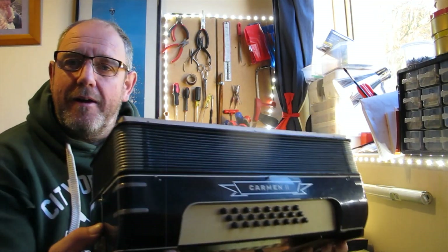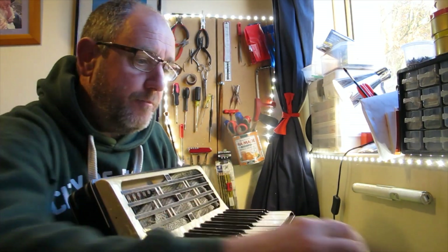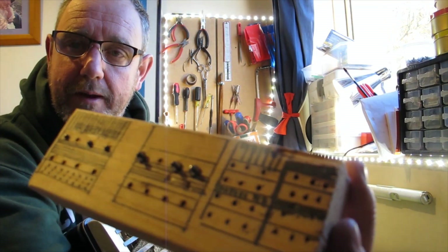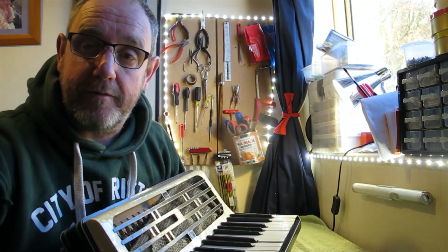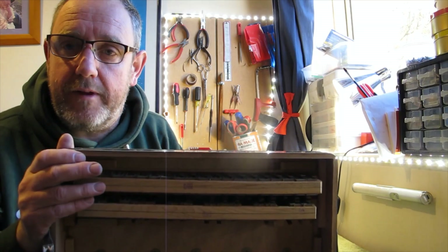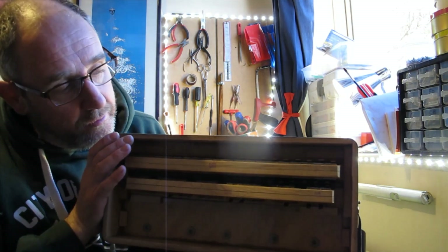In the last little video I took the treble side off just to have a look at the reeds. I'll put the bass side down out of the way for a minute. Now what I'm going to do next is tackle the reeds. That's the biggest job — to get all the reeds out, all cleaned up and re-waxed back in before the tuning starts.